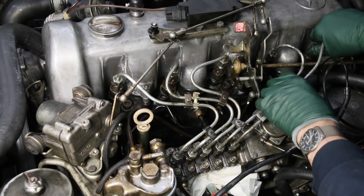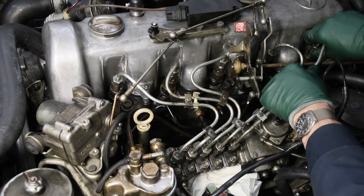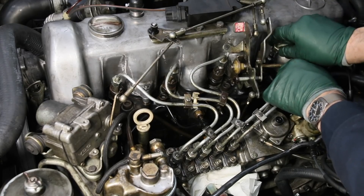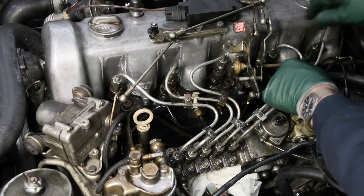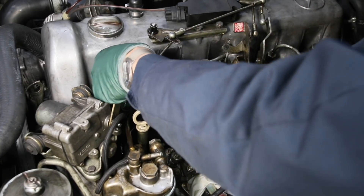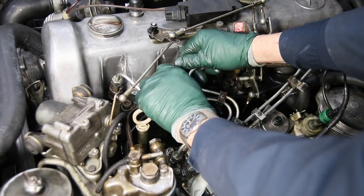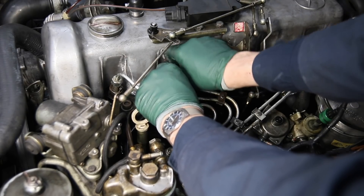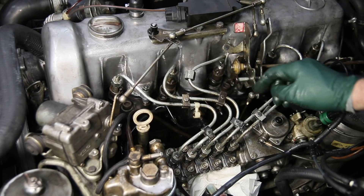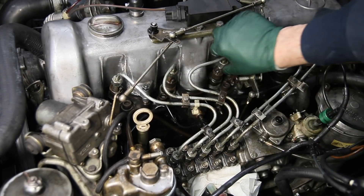Now I'll start the top ones. By leaving the bottom ones loose, it allows me to bend these a little bit if needed. You do not want to force these on — they should go on with your fingers. If one needs a little tweak, push it down and it should start by hand. If it doesn't start by hand, go ahead and bend it a little bit. A lot of times when these get messed with because people take the injectors out and bend the lines without taking the whole assembly off, some lines end up slightly off — so don't force that, just bend it down a little bit and line it up, then see if it starts by hand.